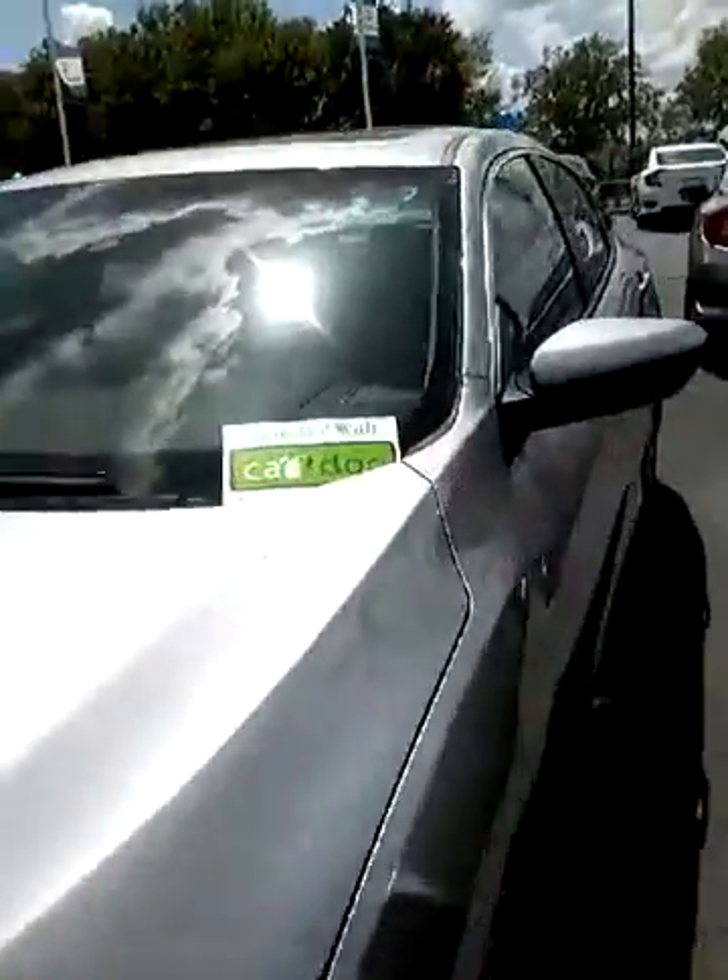Right here you're going to have your button on the handle that locks from the outside. Also, if you have your keys nearby in your pocket, you can just put your hand here and it automatically opens.